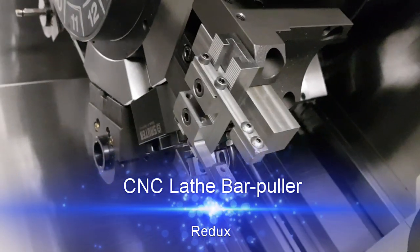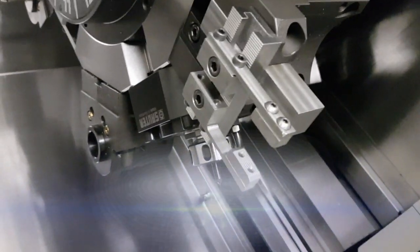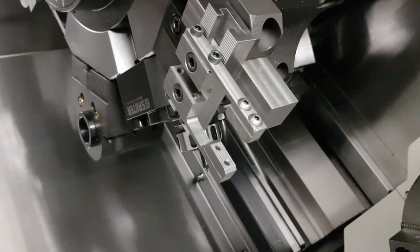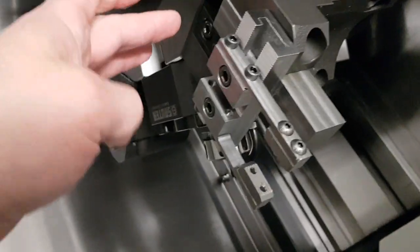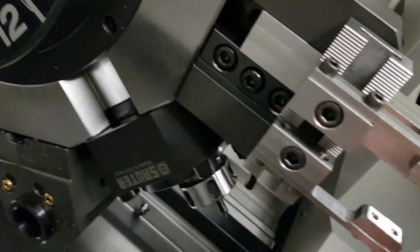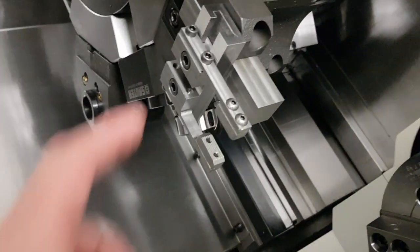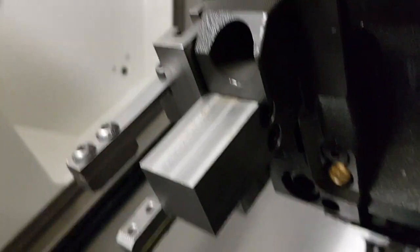We have a small issue with the bar puller. The problem is that the way you fasten the tool holders is different in the Modiseki than in the Maisek. Basically you have a wedge system here, so you have to tighten that bolt and that bolt. That clamps the whole thing into place, so you can't get that all the way in because the screws are from that side.